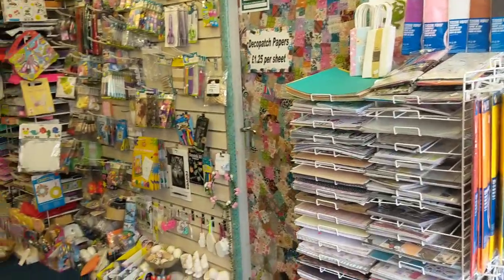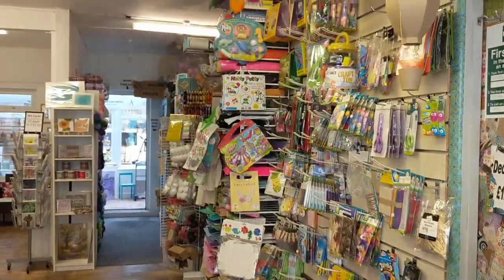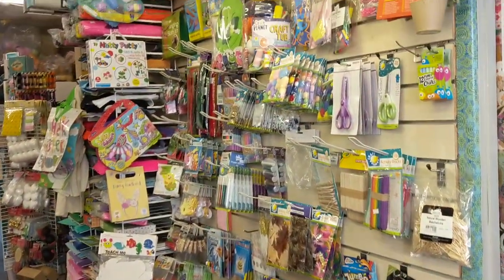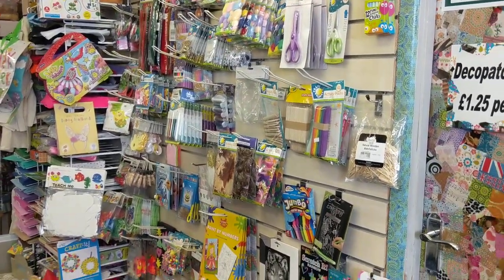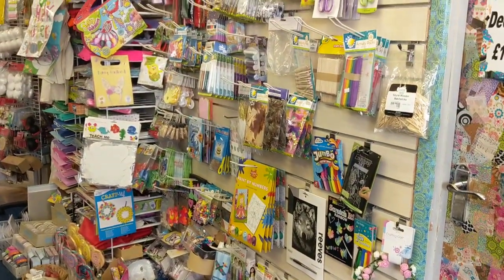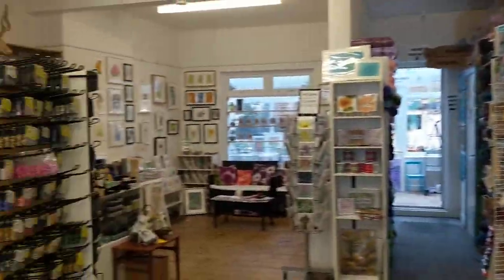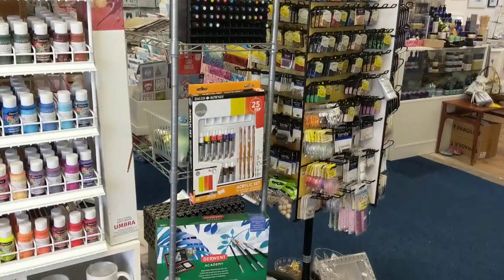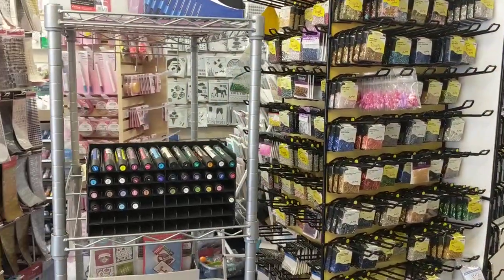If we come back round here, you'll see that I've actually taken that stand away just to make it a lot easier so you can see through. This section here will be the next section to disappear. There are a lot of sale items and bargains to be had here in the children's area — this is actually going this month, so everything there is the last of what's going to be there. We will then be moving across the felt and foam etc. so that it will be incorporated in the other twisty stands and art stands. The beads are also going this month — they will not be restocked.